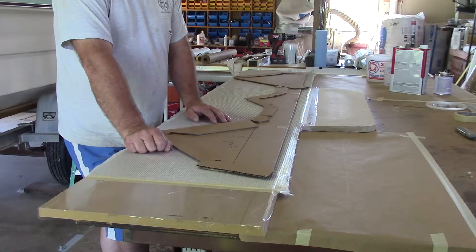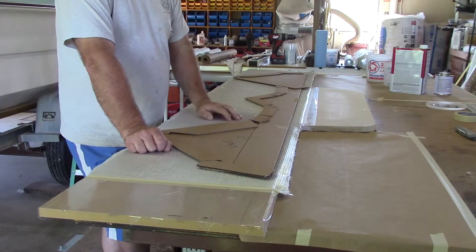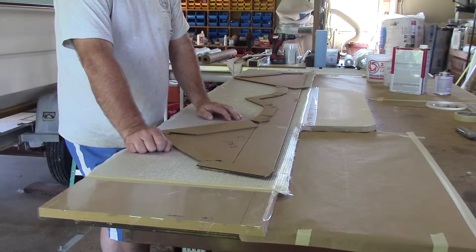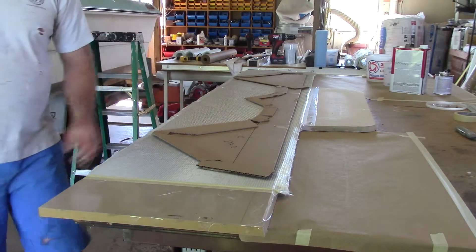So I'll get these two skins laid up and the next step will be — I haven't decided yet — it's either making the motor mount or cutting stuff out and starting to fit it. Probably just depends on how much time I have. Anyhow, get after this and get it taken care of.